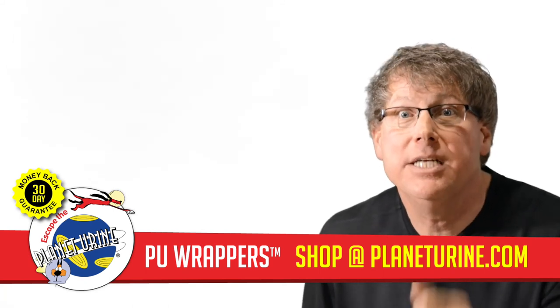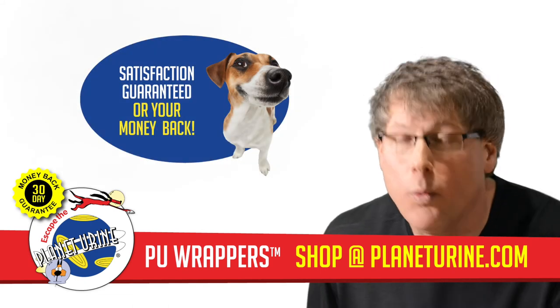PU house training wrappers. Satisfaction guaranteed, or we'll give your money back.